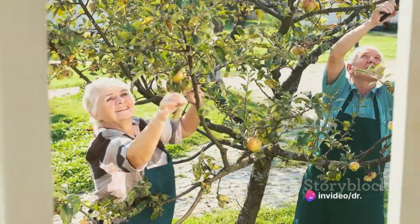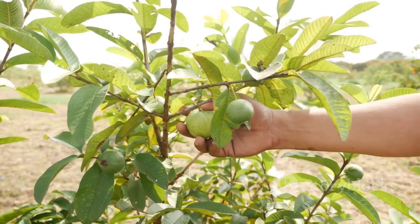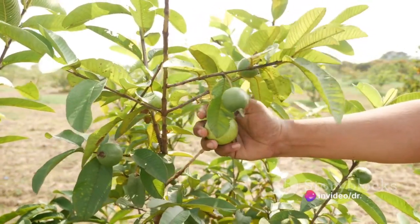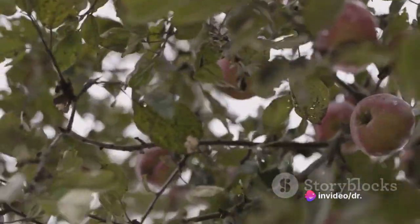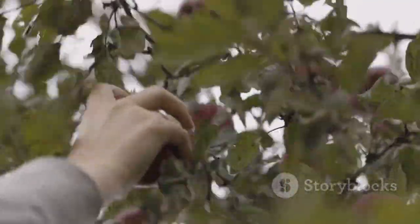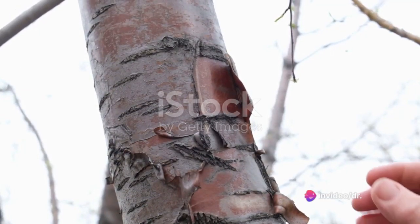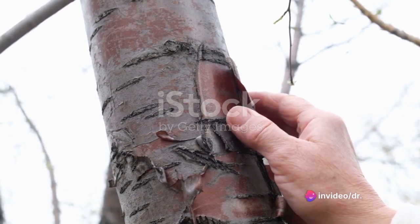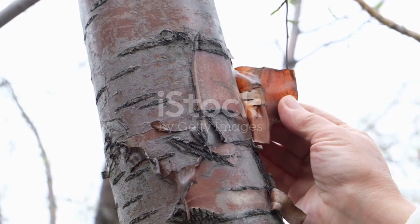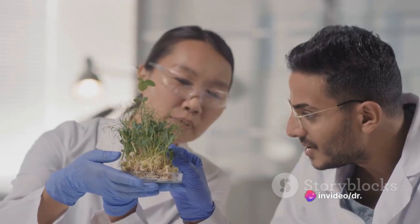We explored different types of grafts, starting with cleft grafting — a simple and popular method used to top-work flowering and fruiting trees such as apples, cherries, pears, and peaches, and also to propagate varieties of camellias that are difficult to root. We covered preparation of the rootstock and scion, and the careful process of inserting the scion and securing the graft. Moving on, we discussed bark grafting, a technique primarily used to top-work flowering and fruiting trees, offering a unique approach for those who practice it.